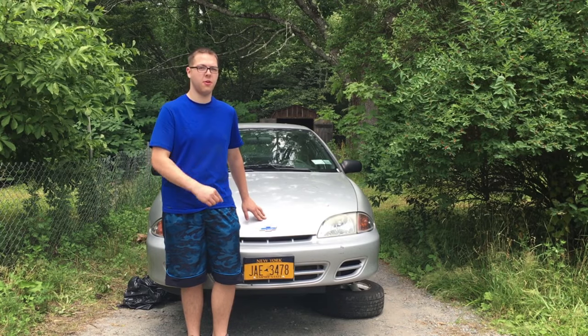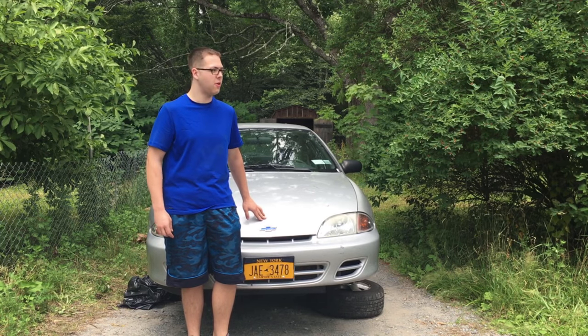Hello everyone, welcome to TooltechMD. In this video we're going to replace the subframe of the 2001 Chevy Cavalier.